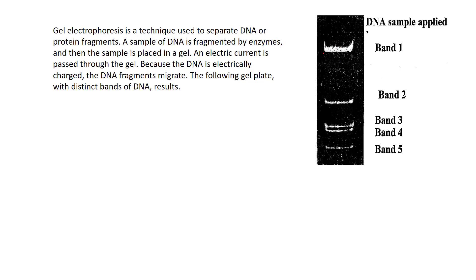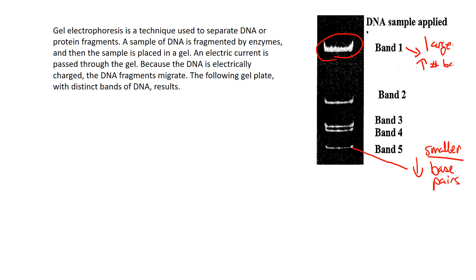The fragments start to separate as they travel. Fragments that travel the farthest, like band A, have a lower number of base pairs — they're smaller fragments, so they encounter less resistance in the gel and travel faster. Compare that with band 1 at the top: it's a very large fragment with a higher number of base pairs, so it encounters more resistance and doesn't travel as far down the gel.